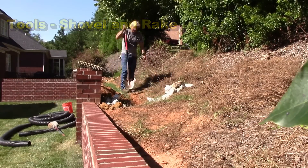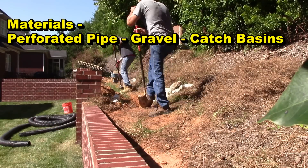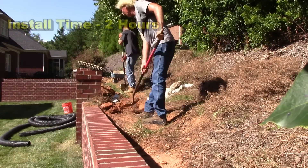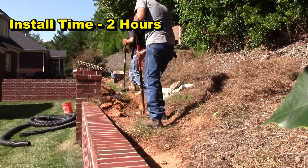Dig a trench about a shovel wide and a shovel and a half deep, add your gravel, perforated pipe, and catch basins, and you've completed this project. The good thing about this one is that there is a place for it to discharge, and you do need that.